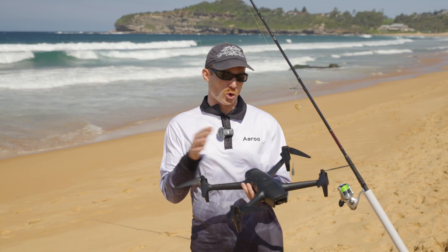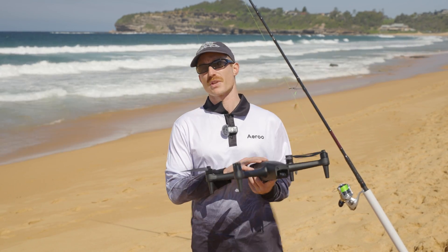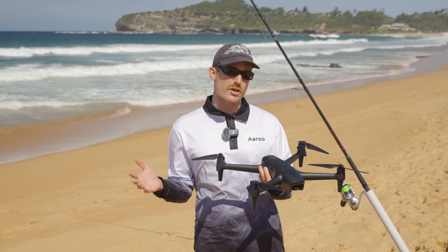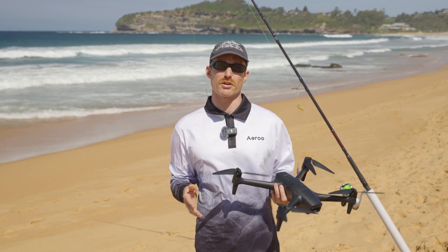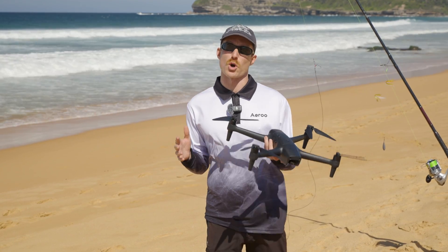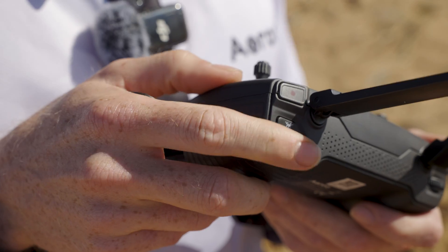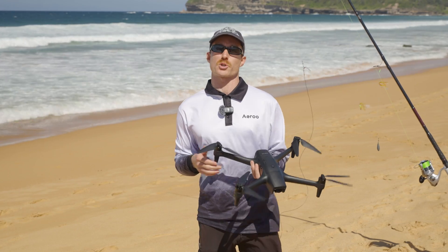Saving drop points allows you to automatically program the drone to fly back to these points all by itself. This is particularly useful if you're drone fishing and you want to be targeting the same spot. It's important to note that when you are using this feature, it will only work by pressing the payload release button in the app. If you press the button on the back of your remote, you won't be given this option on the screen.